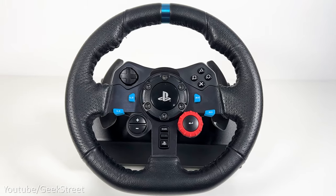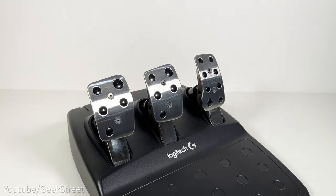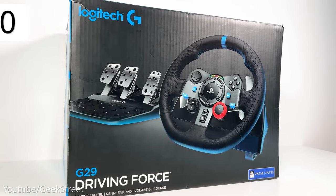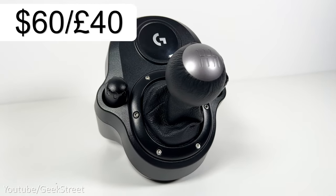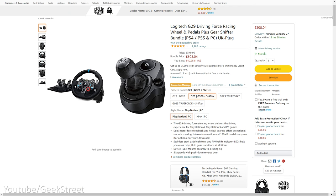The Logitech G29 comes with a wheelbase which has the wheel attached and pedals, but no shifter as this is sold separately. The G29 bundle on Amazon is under £200 or $300. On Logitech G's website it's £350 or $300, and the Logitech shifter is priced at $60 on their website and £40 on Amazon. But there are some deals where you can get the shifter as part of a bundle.